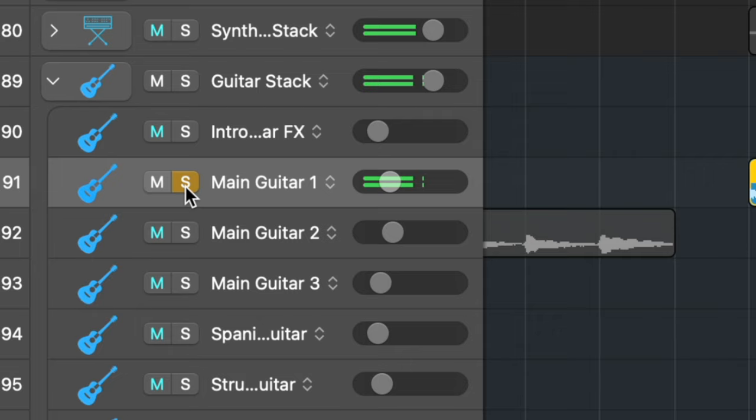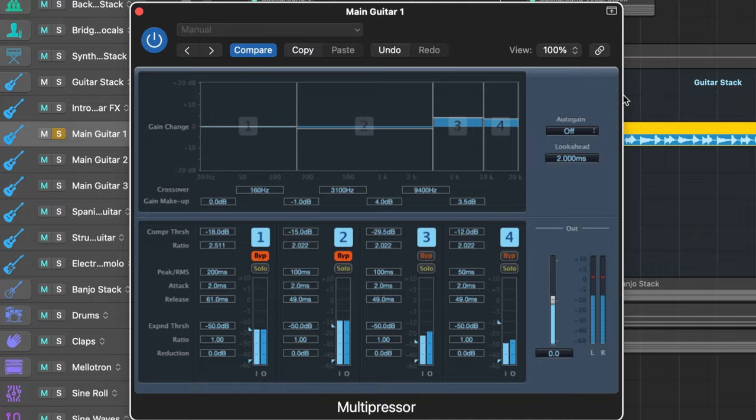I totally agree with that sentiment. There are times when I'm soloing things just for the sake of trying to get it to sound good, but then I put it back in the mix and I'm like, the top end actually doesn't work with everything else that's going on here. So let's pull up another example right now of showing how something could sound great in solo, but it doesn't sound great in the mix.